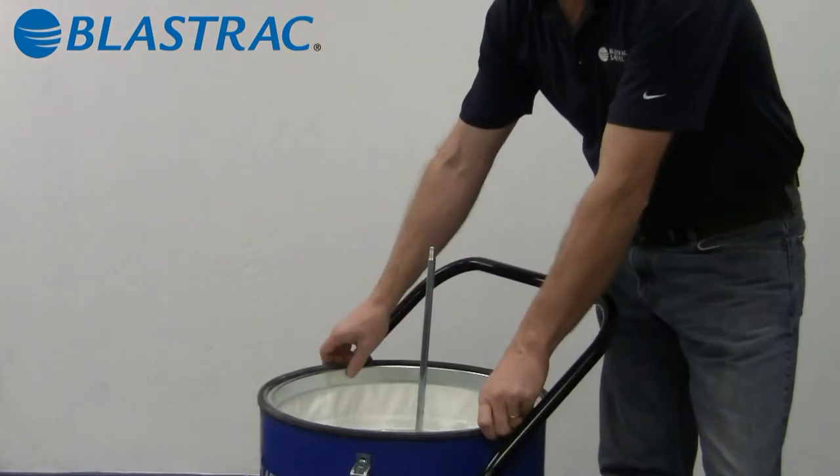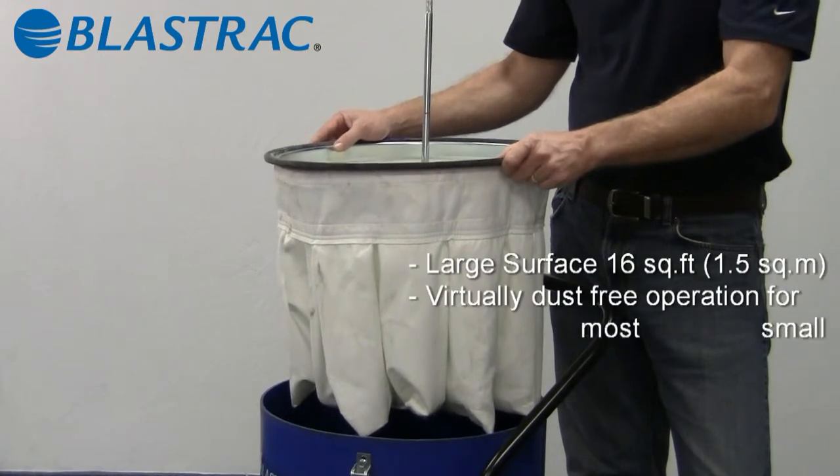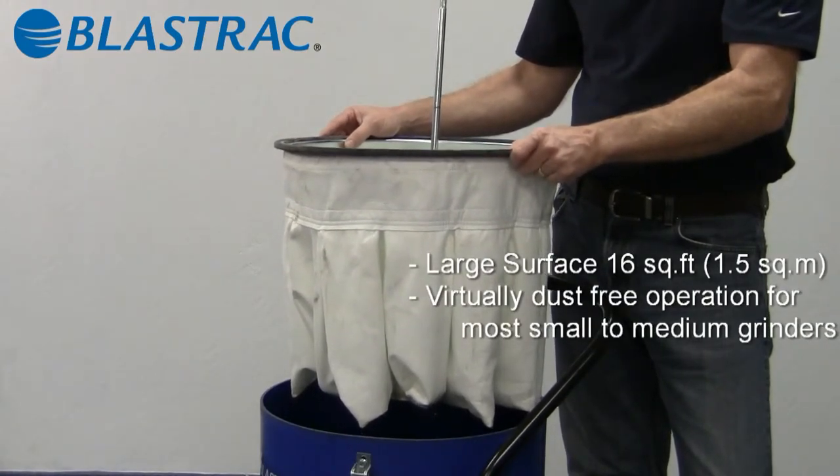The next component is the filter — the heart of the system. This filter has 16 square feet of filter media. It's a spunbond polyester that's Teflon coated, or PTFE coated, on the outside.